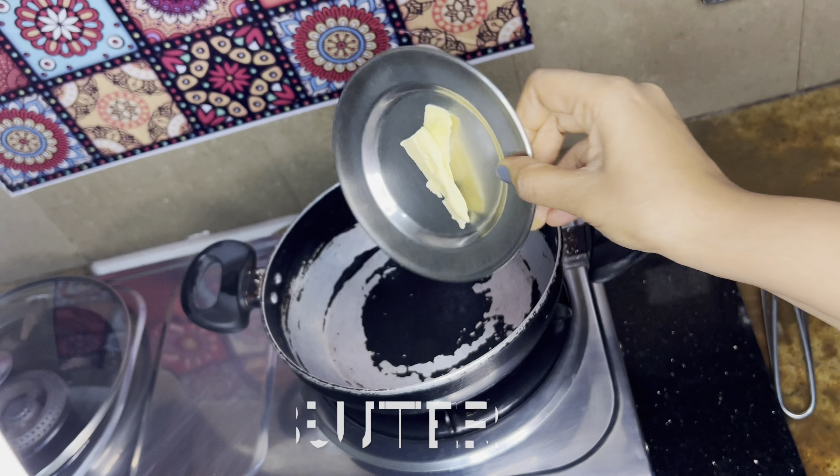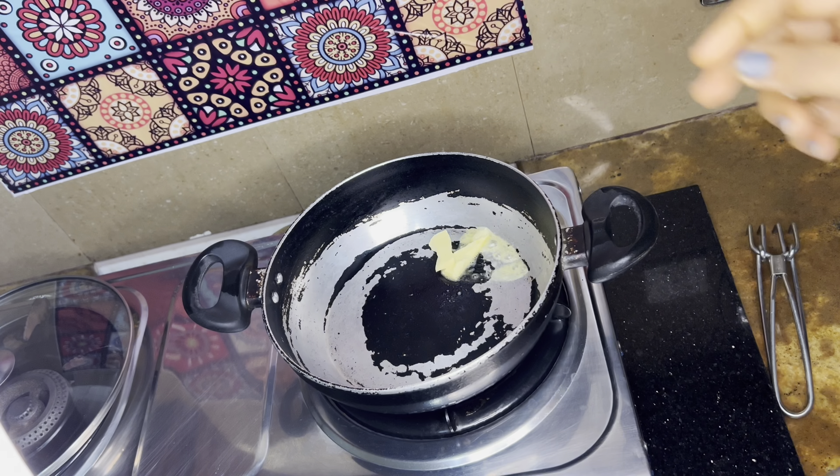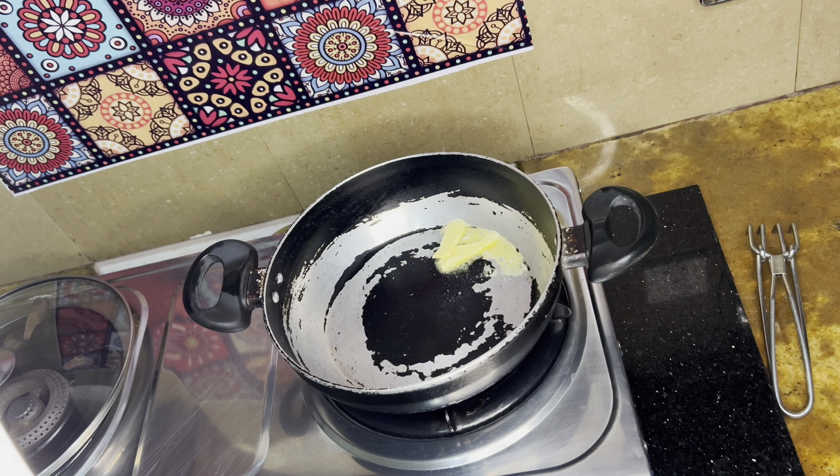Salted caramel popcorn — it's so crunchy, yummy, and you can't stop eating it! Let's quickly make it. I'm adding butter to a pan, and since the butter will burn fast, I'm adding a little bit of coconut oil.